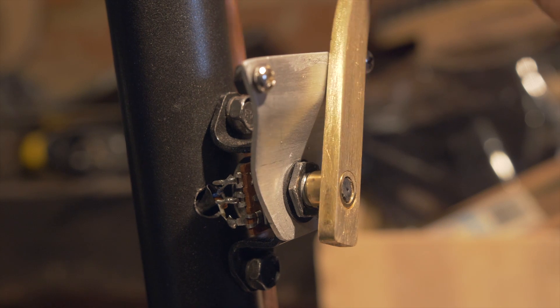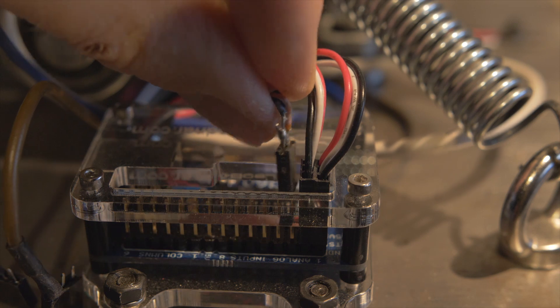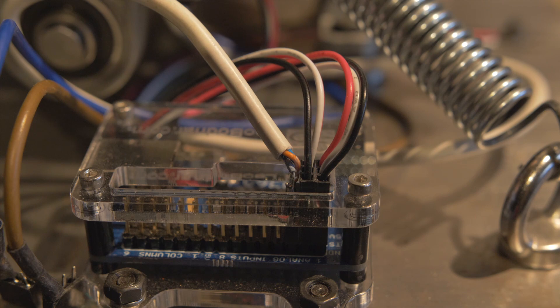With the roll and pitch axes already on inputs 1 and 2, the throttle is connected to input 3 on the Bodnar board. And after a bit of calibration in X-Plane 11, we're ready for action!